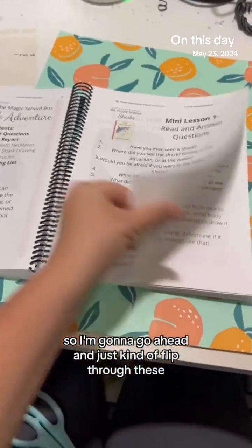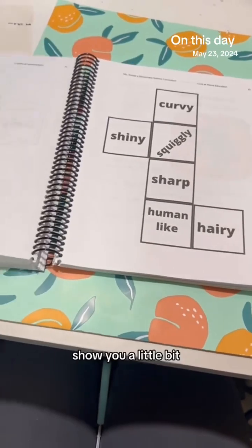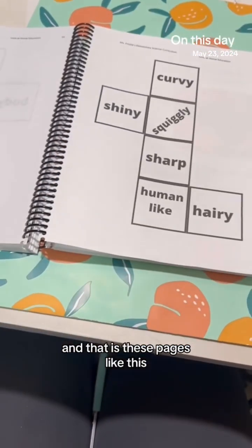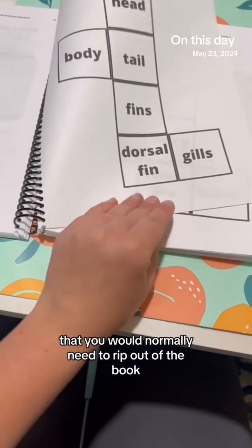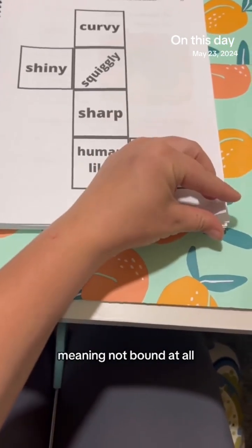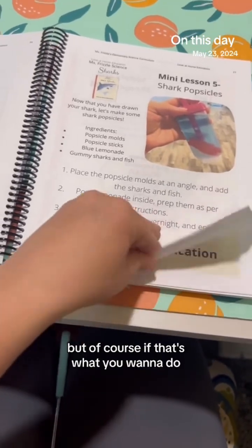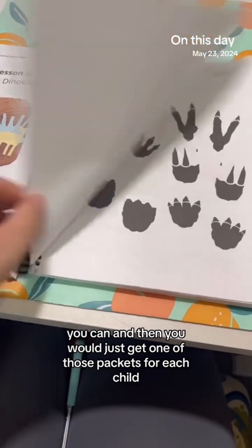We have consumable page options — these are pages you would normally need to rip out of the book. They can come separately in loose-leaf format, not bound at all, so you don't have to rip them out or make copies. You would just get one of those packets for each child.